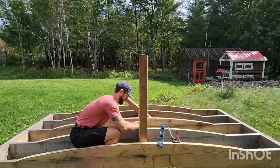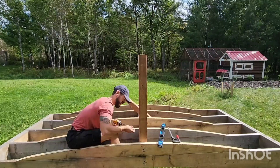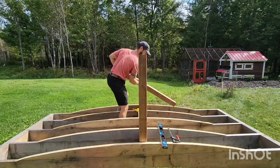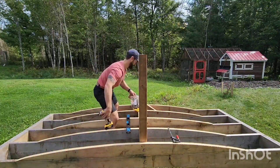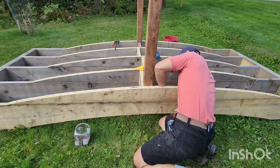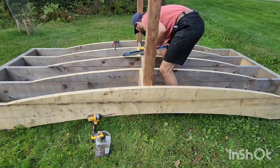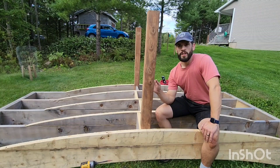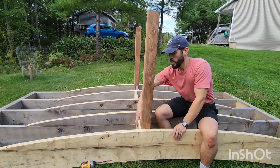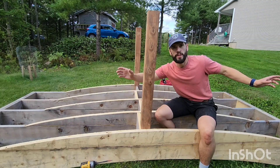These upright railing posts are just temporarily held in place with a few screws. Later on, I'll buy proper galvanized leg bolts and drive them in through the outside, and even block out the posts on the inside. So I've got my two starter railing posts up in the center, and that's what I'm going to work off of. I'll finish the blocking through the center on the two sides, and then I'll put up my other two upright railing posts.